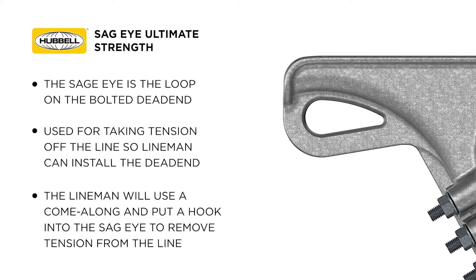The linemen will use a come-along and put a hook into the SAGI to remove tension from the line. Since this is a mechanical load that bolted dead ends must be able to withstand, this also has a strength rating.